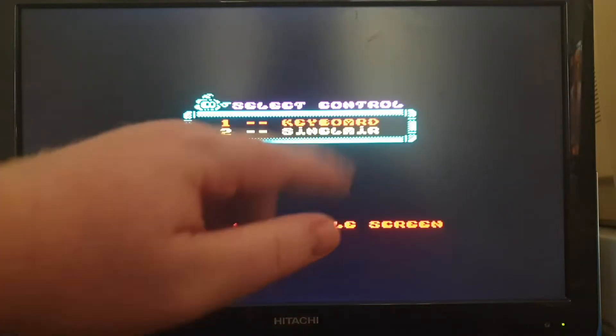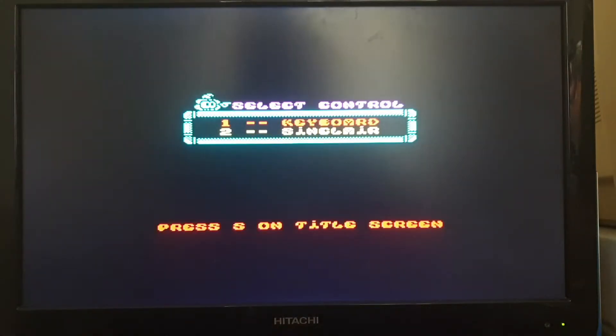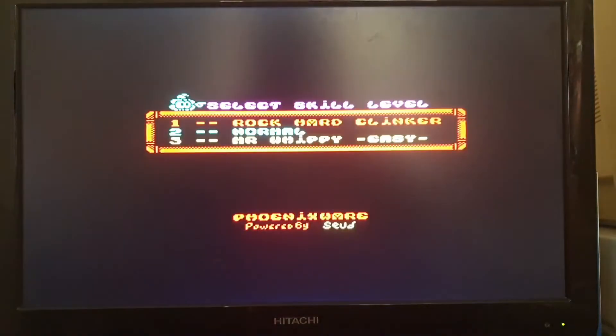You can press S on the title screen to come back here to change your settings. There's your difficulty levels: Mr. Wimpy easy, normal, or Rock Hard Clingers. I have played it briefly on the hardest level and I've played it on the easy level. They're both really hard.